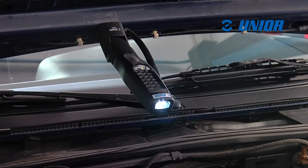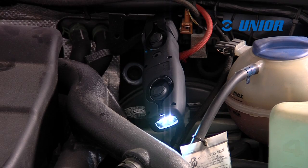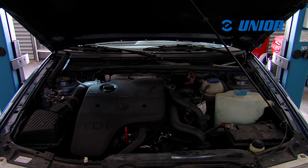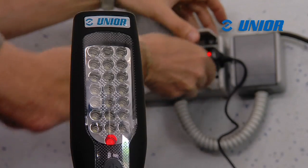The LED light has a very long lasting battery, lasting more than 13 hours at full capacity, depending on the method of working. The light is ergonomically designed and made from soft plastic material.